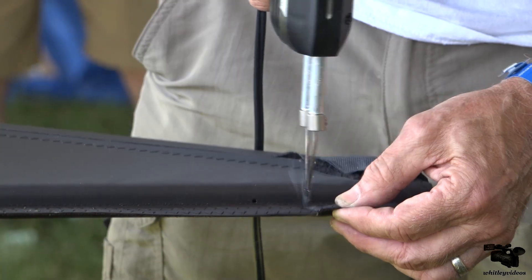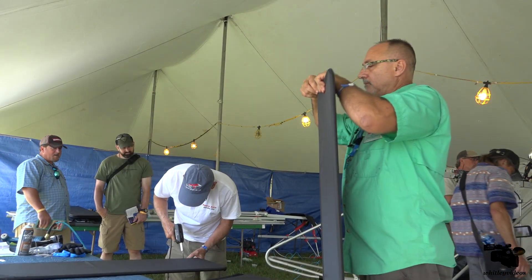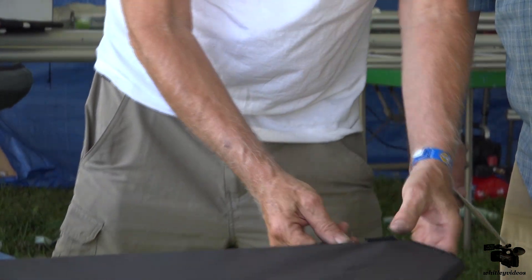Once the Dacron sails are fitted over the 6061 T-6 standard aircraft aluminum tubing, it's time to add the attachment hardware using sealed structural rivets.